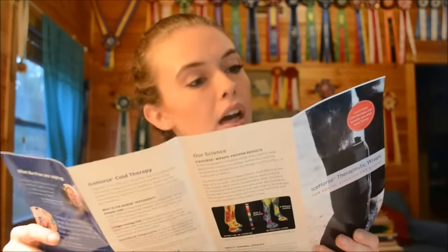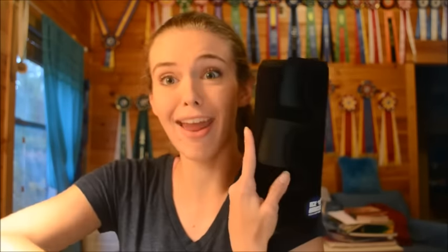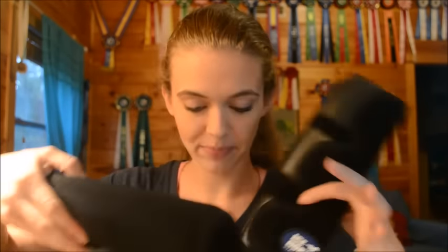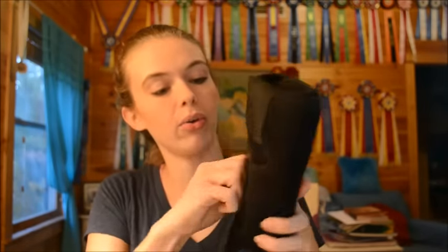So the next thing in here is an Ice Horse product pamphlet. I'm really excited to one day try their deep heat option, which is really cool. The little heat inserts go in the exact same boots, which are right here! We've got two boots here, obviously, with the Ice Horse branding and three little velcro closures.